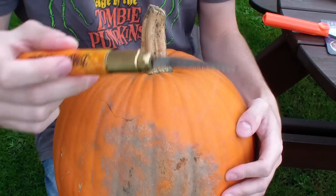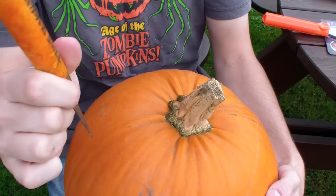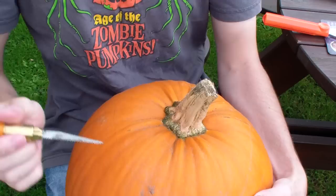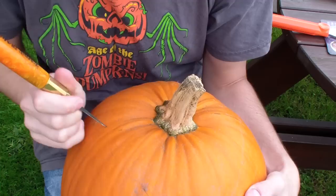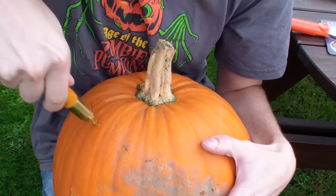Arguably the most important tool in a pumpkin carver's toolbox are the carving blades themselves, and I don't think you can get much better than these pro carving tools by Zombie Pumpkins. Each one comes with six carbon steel blades, of which there are three heavy duty ones for tasks such as cutting the lid, and three fine tooth blades for carving those intricate patterns. I highly recommend you get yourself one of these tools — they're sturdy and will last you for years.